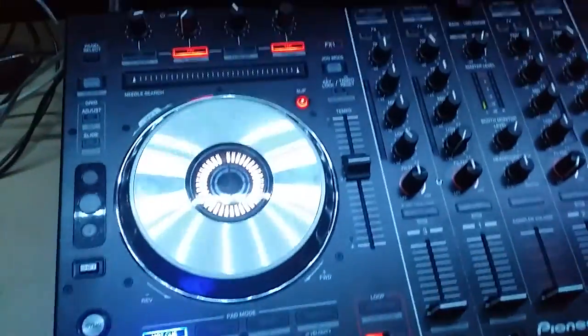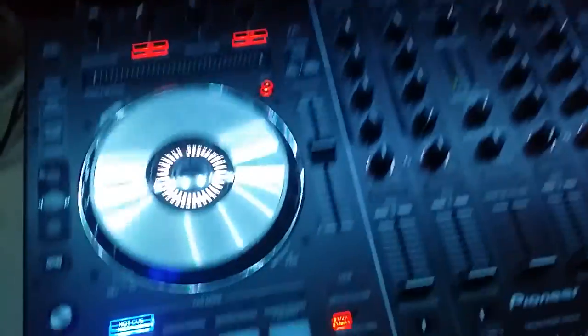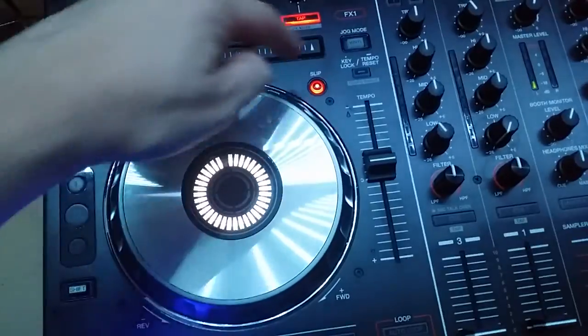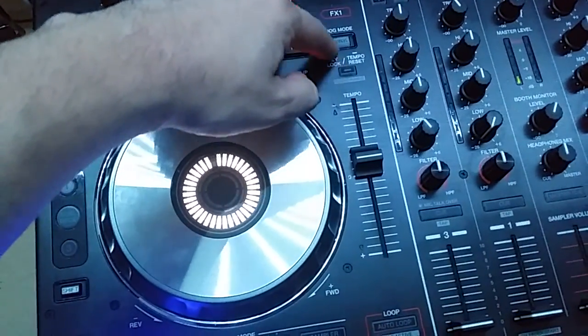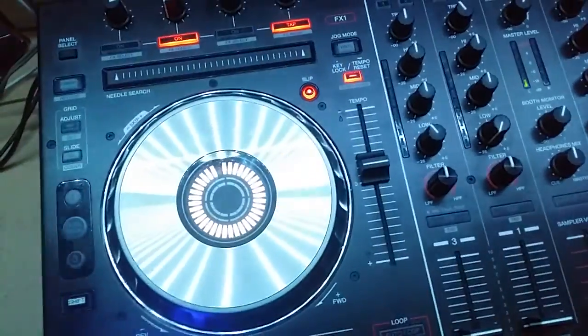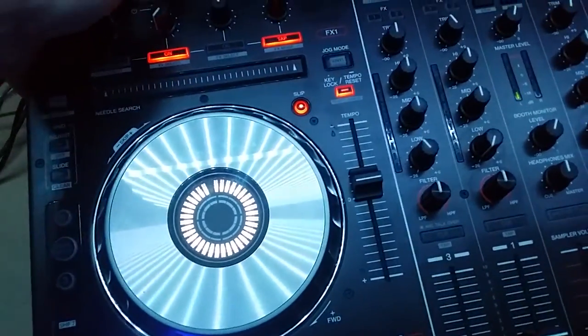You'll know that worked because — I've got Scratch open but it doesn't matter — these buttons here are lit up. That button right there puts it into MIDI mode, so it's lit up. Just turn it off and go back to Traktor.